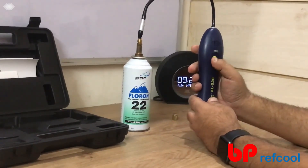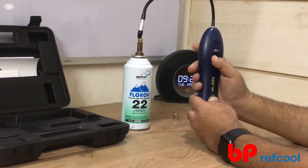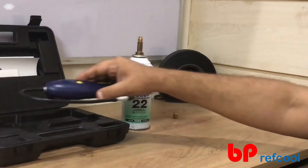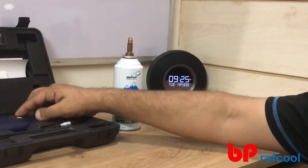And to switch it off again, just long press it and switch it off. Thank you very much for watching this video. You can visit us at vpreferral.com for any more information. Thank you.